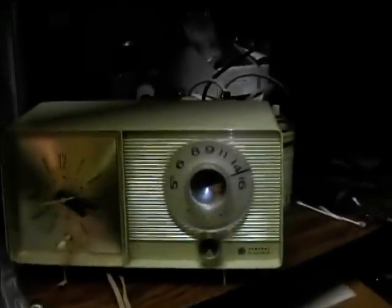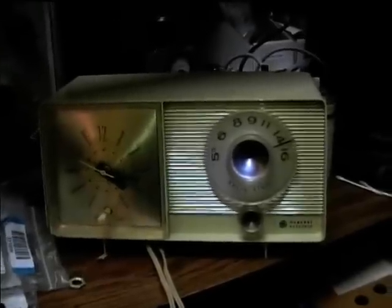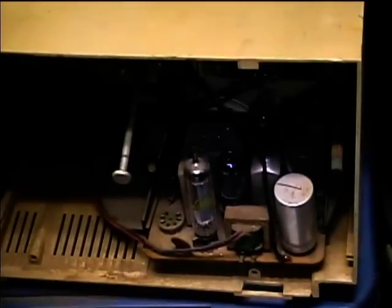There's the 1969 GE radio. Sometime maybe I'll run across a pot I can put in there that'll work — I think it really needs to have an insulated shaft for safety though. Here's how the chassis mounts in the cabinet: the circuit board just slips into these little notches and slots here. I think the tube type circuit board would fit in there too, though it might be a little bit longer.